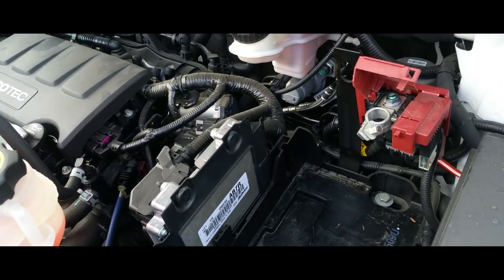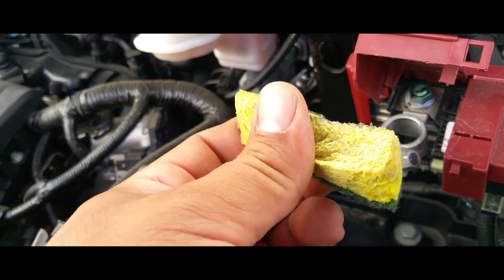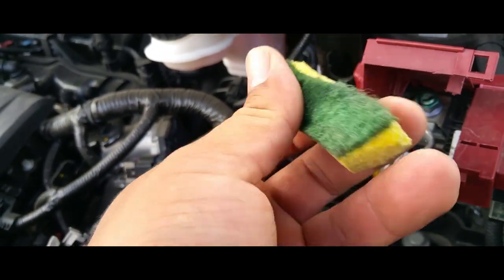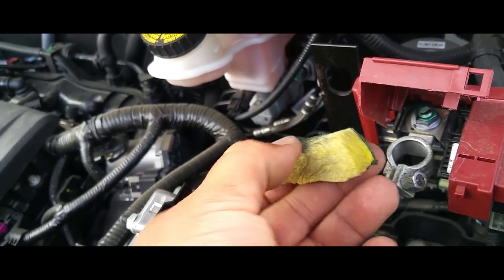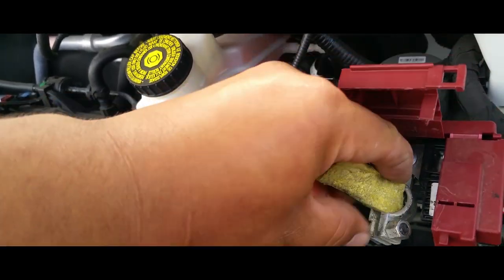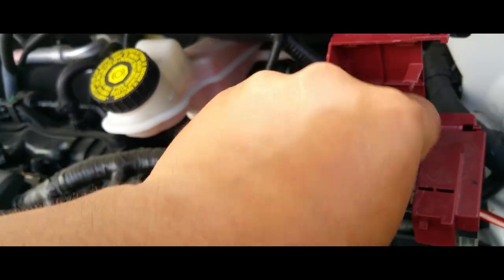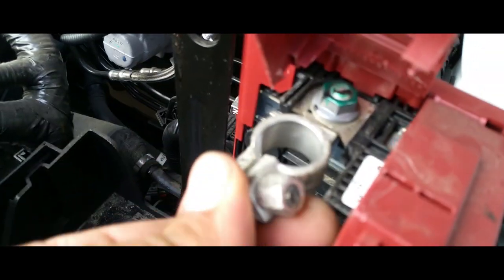Since you have the battery out, this is a perfect time to clean up your battery terminals. What I do is use a Scotch-Brite sponge with a Scotch-Brite scrubbing pad at the end — I just cut it into a small piece. All you do is place it in here and just turn it in circles a couple of times, and you can see it's nice and clean.